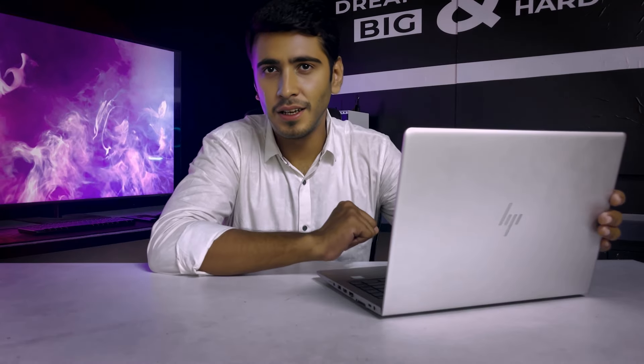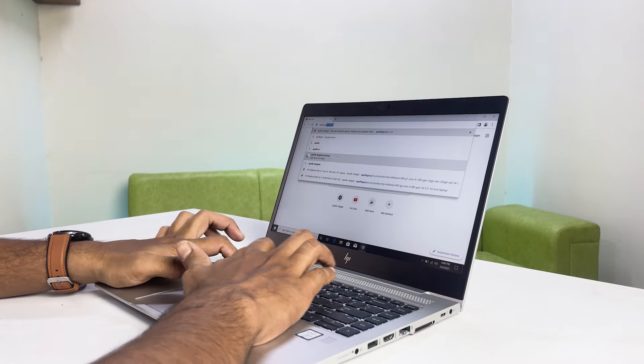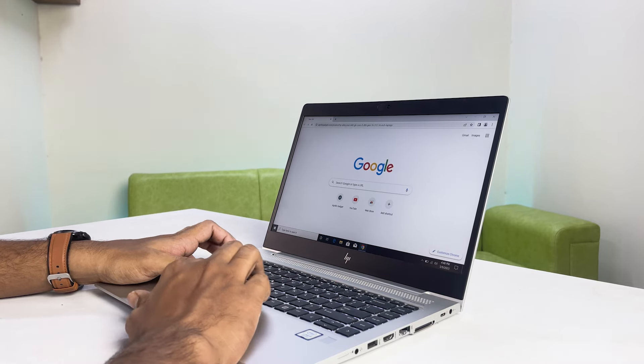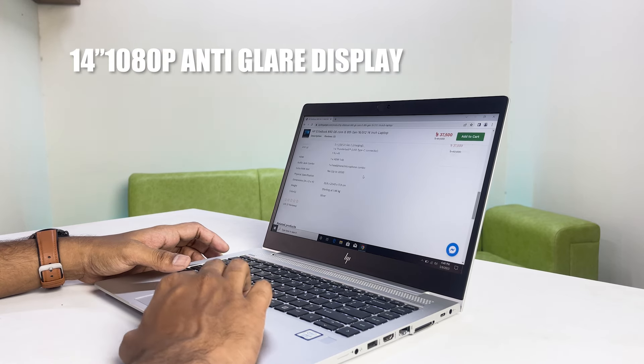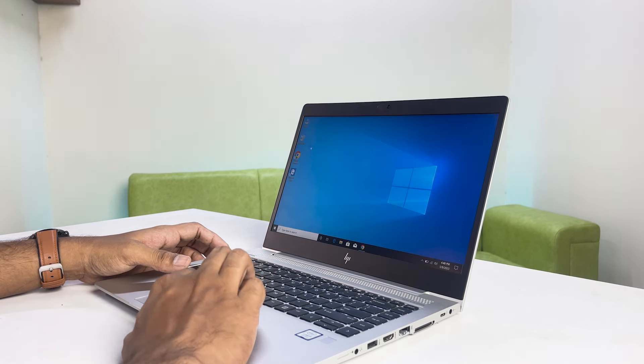The display is a 14-inch Full HD anti-glare panel. The brightness for indoor usage is more than sufficient.